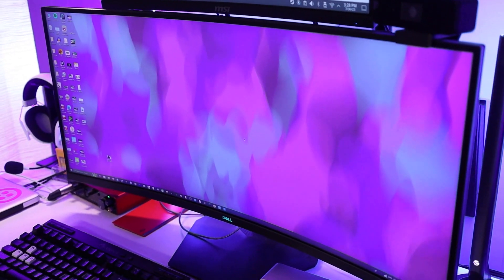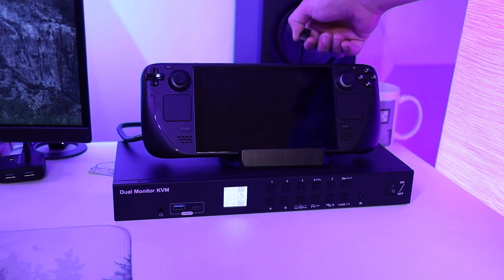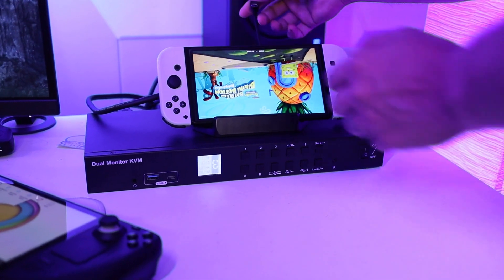I don't necessarily have the beefiest PC in the world, so being able to delegate certain tasks to other devices — for things like streaming — is a pretty nice convenience to have. Here's everything I have set up: my main Windows PC, a 2012 MacBook Pro, and a dock that I use for both my Switch and my Steam Deck, and it's all connected into the KVM.